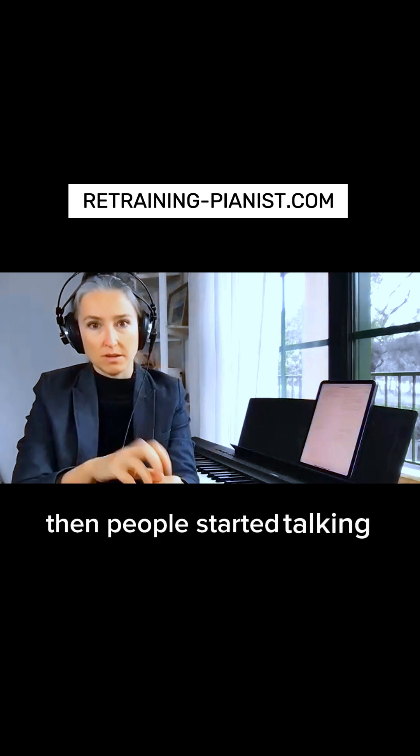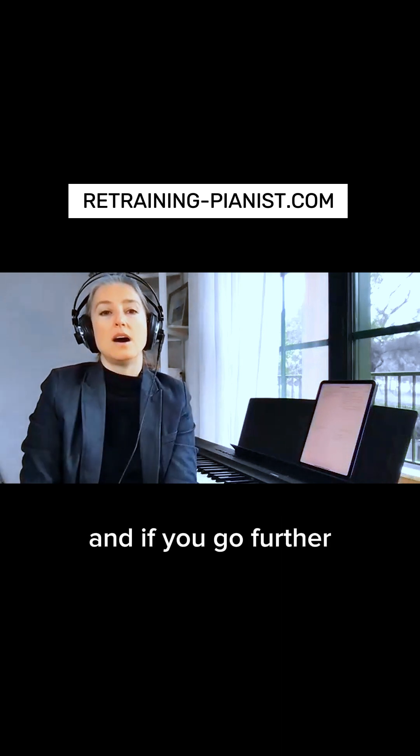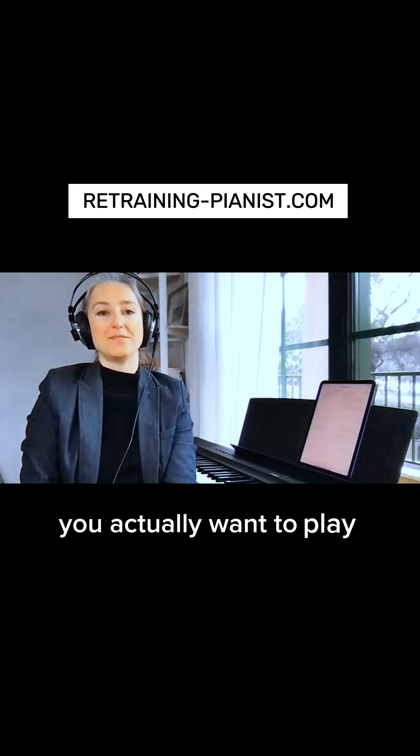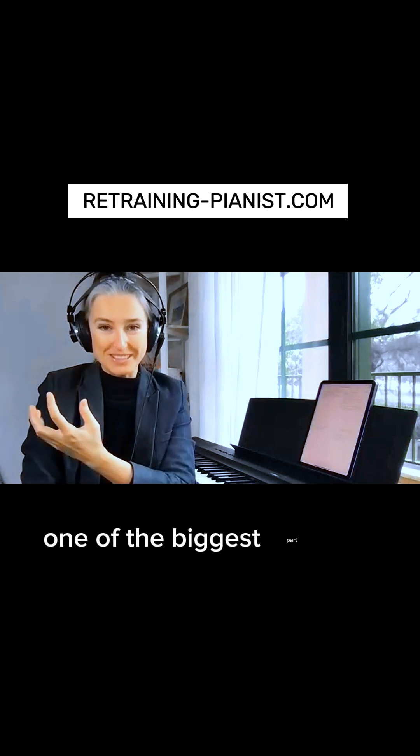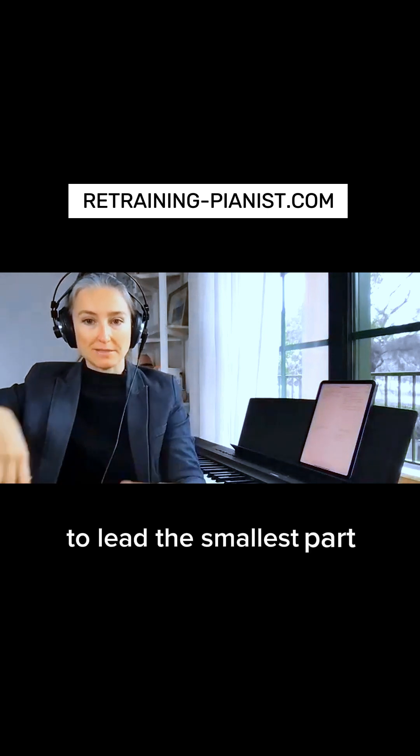Then people started talking about the Taubman approach — rotation and so on. It's all one thing, one unit played from your hand. But if you go further, you actually want to play from one of the biggest parts. You want the biggest part of your arm to lead the smallest part.